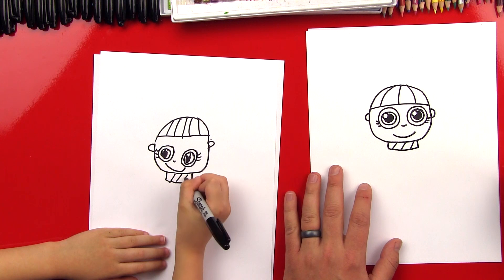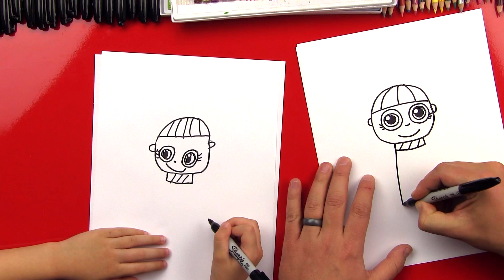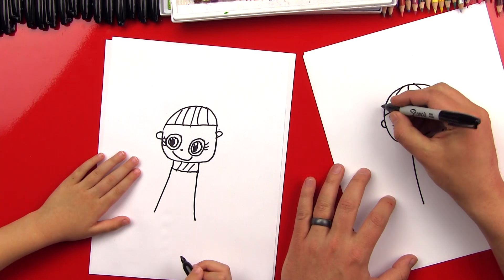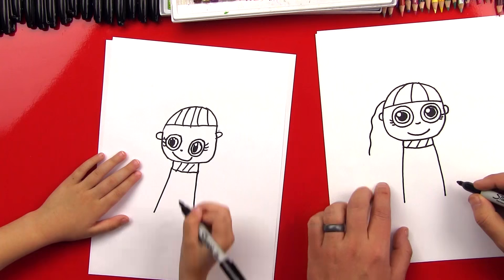And then we'll draw three diagonal lines on the scarf for the design. Perfect. Now let's draw her cloak. We're going to draw a big curve that goes down. We're going to draw it kind of far so that she has a tall body. And one on the other side. Now let's draw her hair so she looks more like Hermione. We're going to draw a wavy line that comes out on the side like this, and one on the other side.